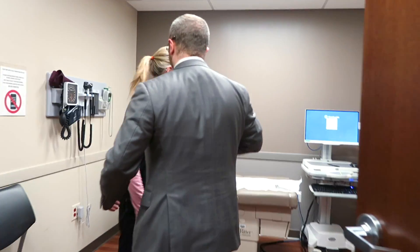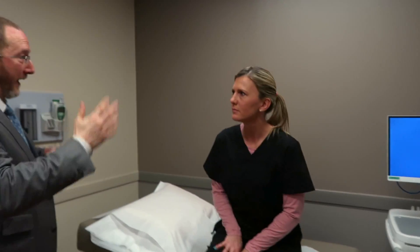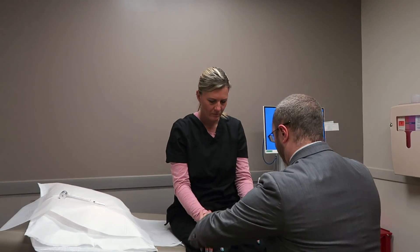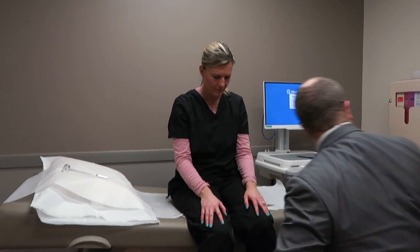My wonderful MA Amber has been kind enough to allow me to video when I did a full neuro exam on her, and we're going to be reviewing some footage from that right now. Here you see me testing light touch — I'll touch the left hand and the right hand, asking if there are differences between the two. I'll do the same things in the feet.